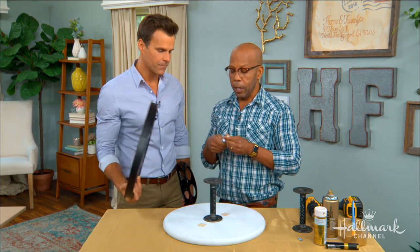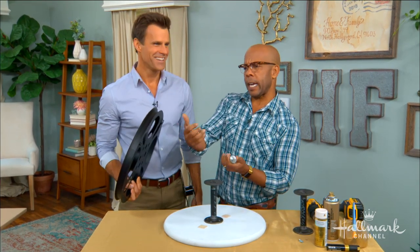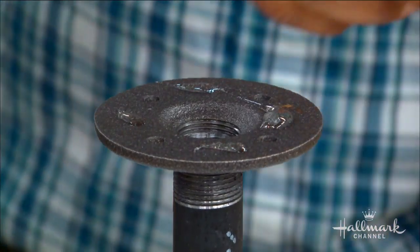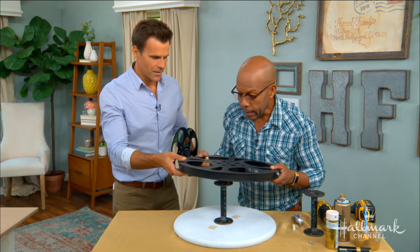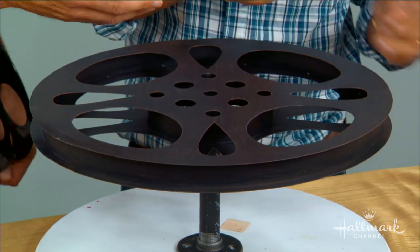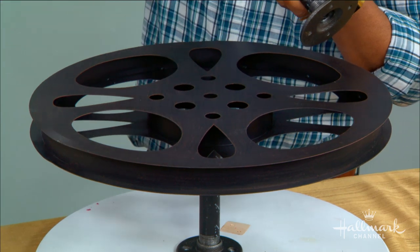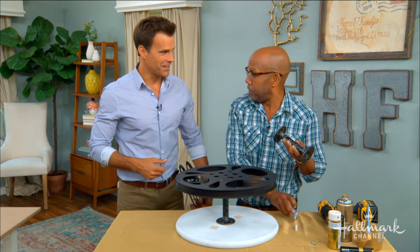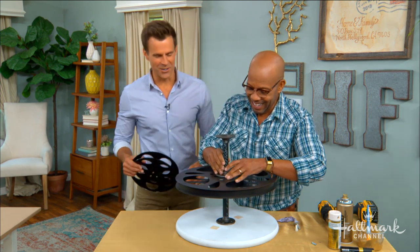To attach the flange to the reel, use E6000 glue — not hot glue, because the grip won't be strong enough for regular wear and tear. E6000 or Gorilla Glue are the right choices. Line it up and use the hole in the middle to make sure it's centered. E6000 is strong but takes time to cure, so don't do this as the kids are getting in their pajamas right before movie night — do it the day before.